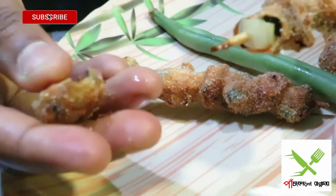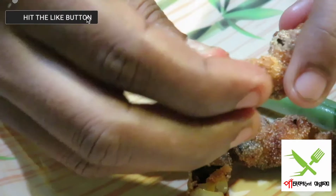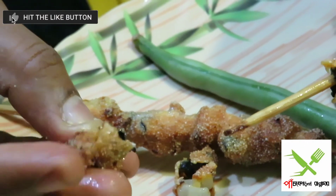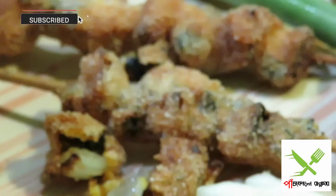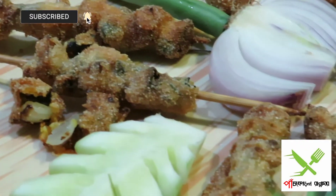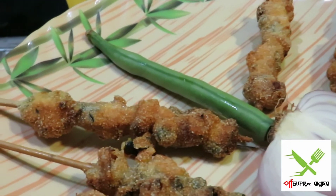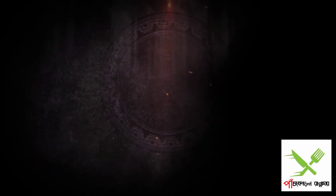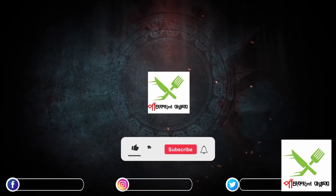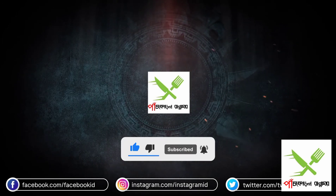I am watching this video. It is so good. If you want to subscribe, please don't forget to subscribe and click on subscribe. Thank you so much for watching, like, share, comment, and subscribe to our channel.